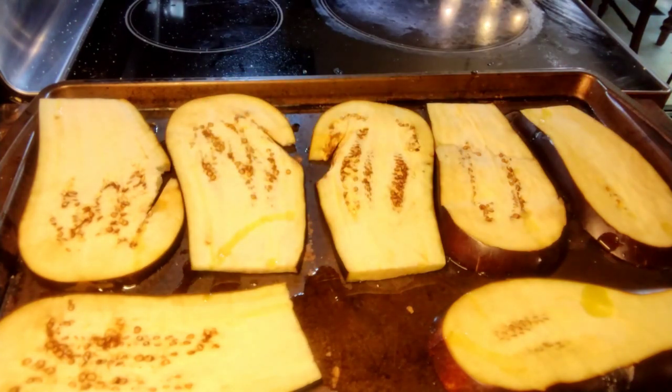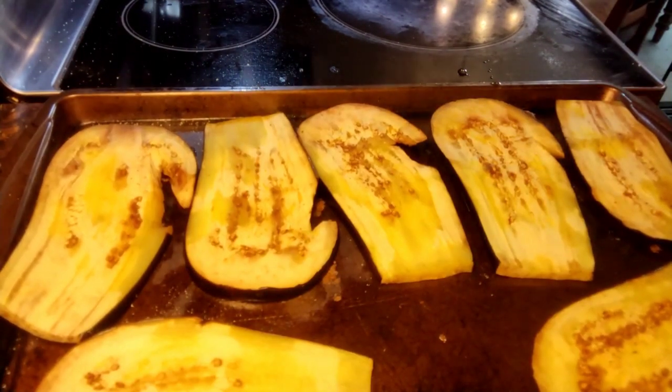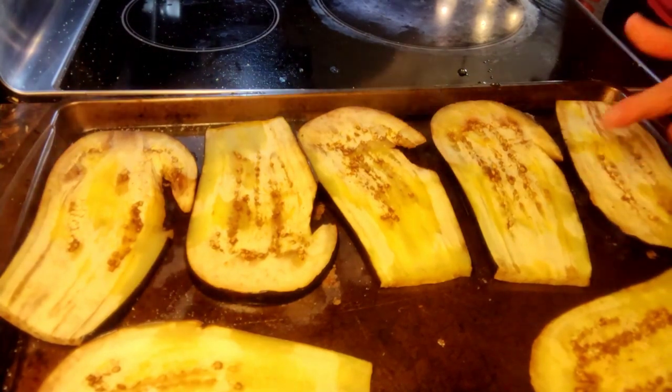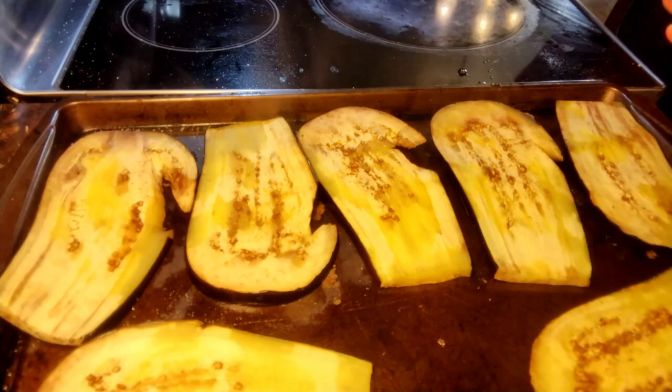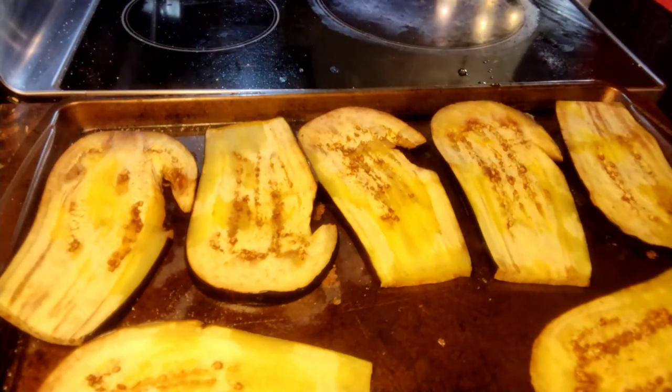They'll get nice and golden brown. You'll pull them out, flip them, and just repeat the process. When it's all done, set them to the side. So I'm back and I've just gotten the first batch — we ended up with two sheets' worth of eggplant. You want them just getting soft and getting a little bit of a golden brown color, and these are just about perfect. So we're going to put them to the side and start on our bechamel sauce.